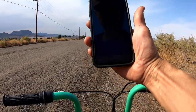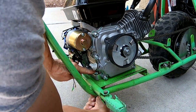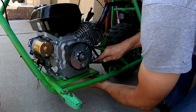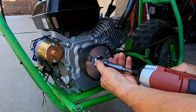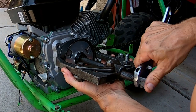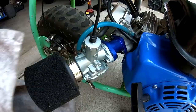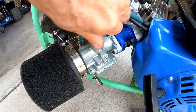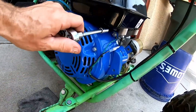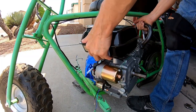Now I'm going to go ahead and install the Juggernaut torque converter. Let's loosen up this engine and remove this clutch — we're going to need a puller on it. Then go ahead and unhook this throttle cable so I can pull the engine off and install that riser mount. I'll unhook the ground wire and kill switch too.